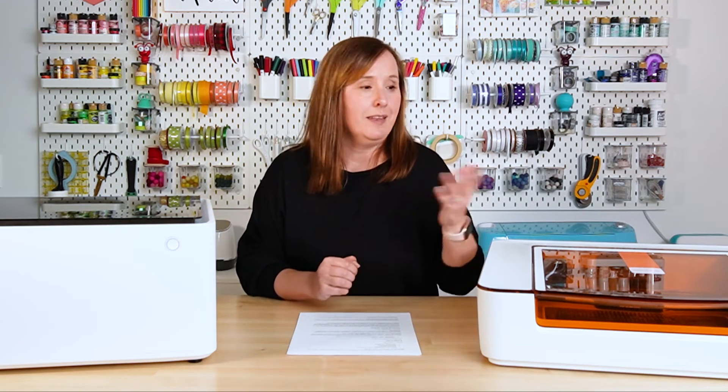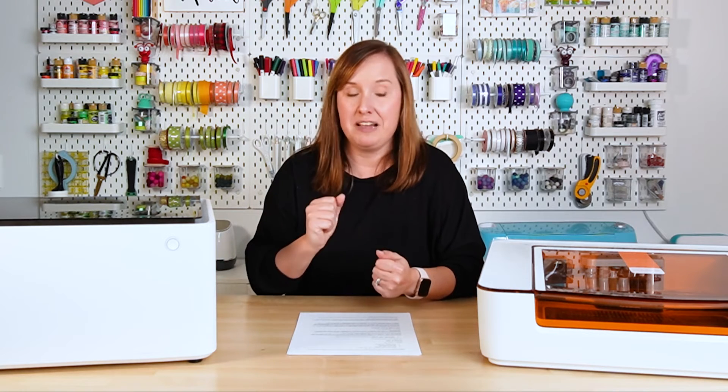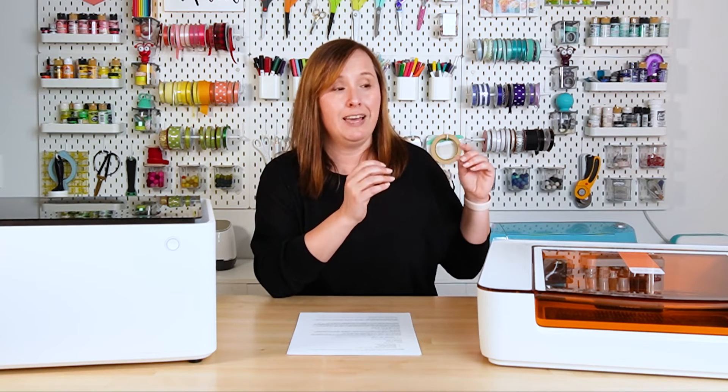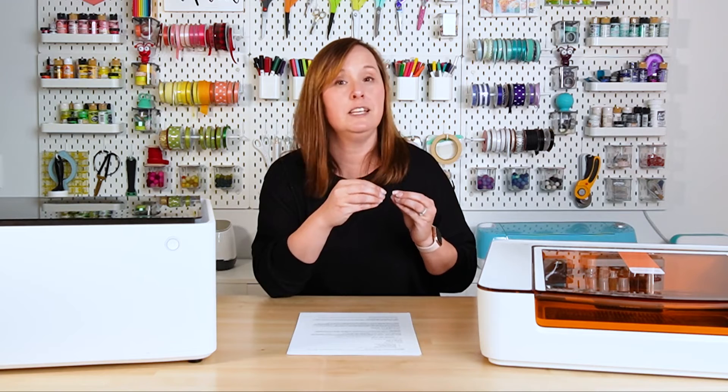I was already a seasoned laser user when I got my Xtool M1, and I still really struggled with it — partly because I started with that 5-watt coming from a 45-watt, and partly because the material quality wasn't great. I've gotten much better especially now with the 10-watt, but I still have to do a lot more testing on this machine than I do with the Aura. When I got my Glowforge Aura, I put a piece of Proofgrade material in there and cut it perfectly on the first try. I've had almost no problems with it since.